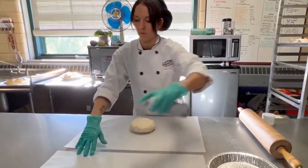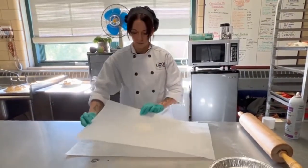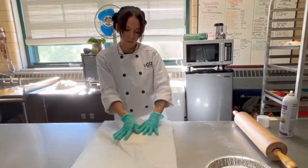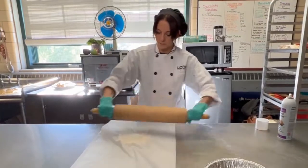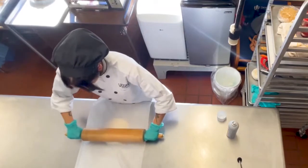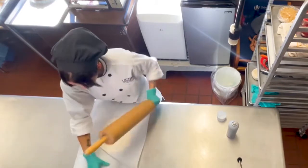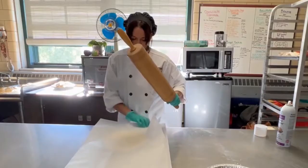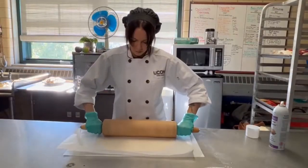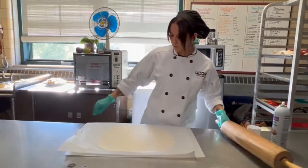The gluten-free dough is a lot more delicate than traditional pie dough, so we want to roll it out between two sheets of parchment paper. That will help give the dough some strength until we can get it into the pie plate. By spraying the paper with a little bit of nonstick spray, it helps the dough to glide. Notice how Brittany is using her body to pin the parchment paper to the table — this helps keep the paper in place as she rolls. See how she's starting in the center of the dough and rolling away from herself, and notice how often she'll spin the dough around. This really helps the dough stay round and even.